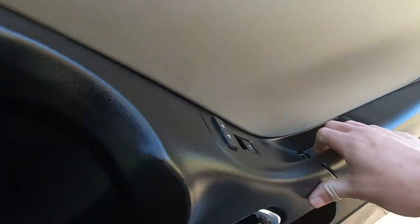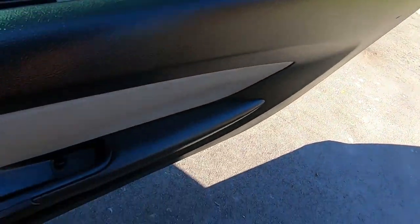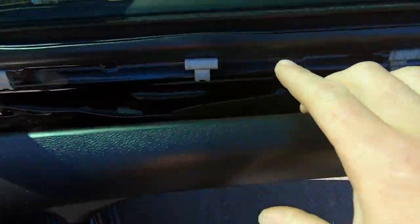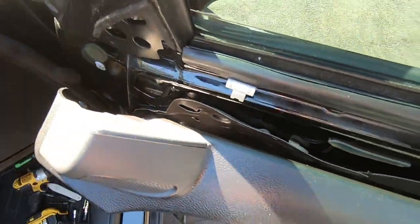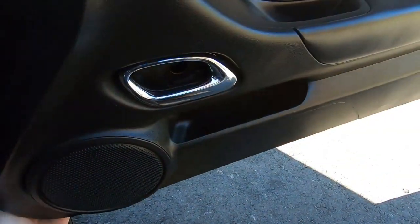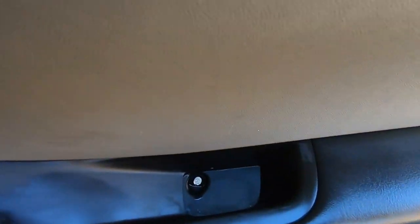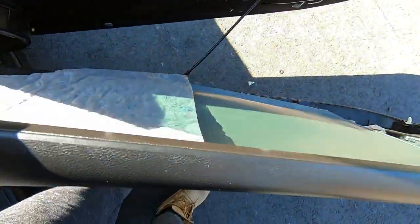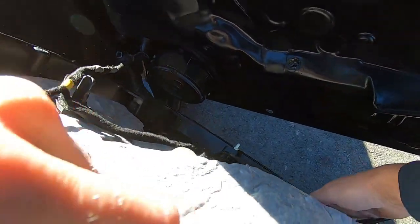With all the bolts removed, everything retaining this door is off. I just barely pulled it and the door panel popped right off — these clips are bent, not much I could do about that, they were like that before I got to it. Pull the door panel from the top or bottom — these plastic clips are very cheap and might break, so be careful. Got the panel off.